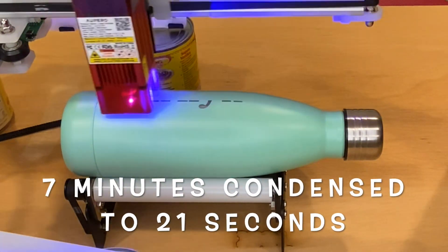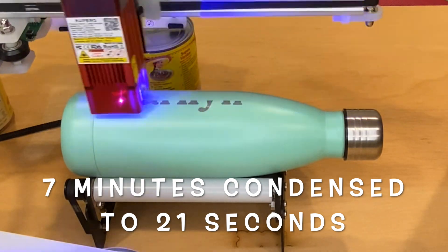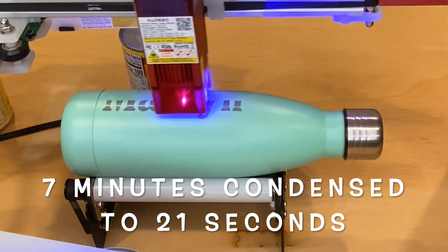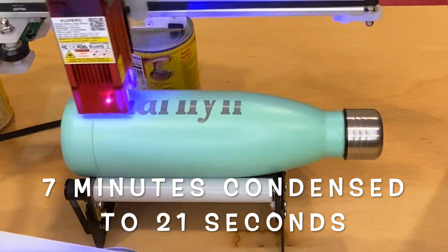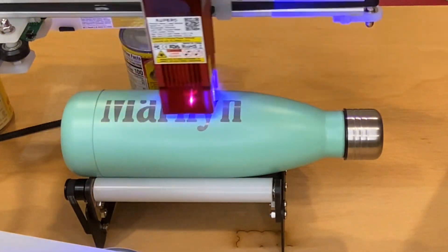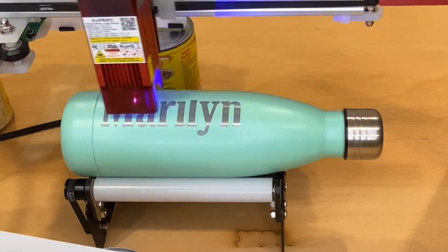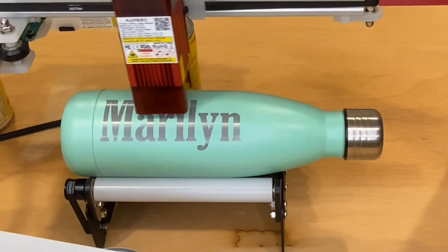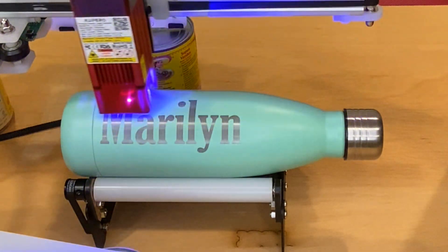This next part is sped up a lot. The part that I sped up was actually seven minutes. With the real-time showing at the front end and what I'll show you in a minute, the entire engraving only took about seven minutes and fifteen to twenty seconds. I engraved with a really fast speed, and that keeps my water bottle pretty clean.